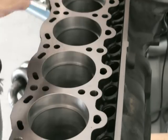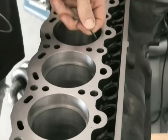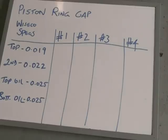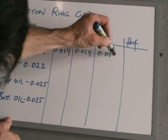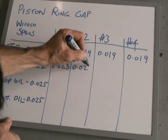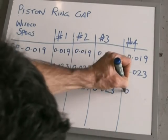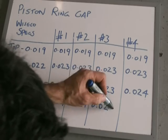You really don't want the gap too small, otherwise you can potentially seize your whole engine. And if you make the gap too big, it will end up blowing smoke and losing compression. Once you do it, it's also worth recording your data for future reference. For me, the top ring came out at 19 thou across the board, the second compression ring at 23 thou across the board, and for the oil rings — which aren't that critical — I ended up with 24 thou, against a minimum of 15 thou for Wiseco.